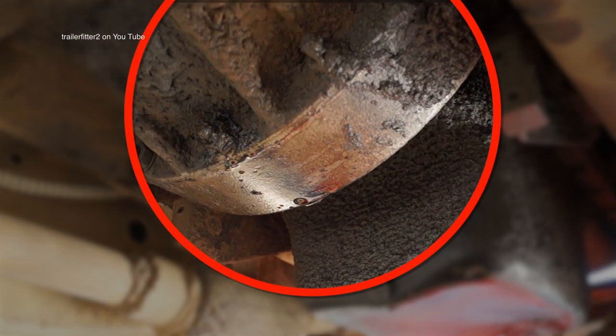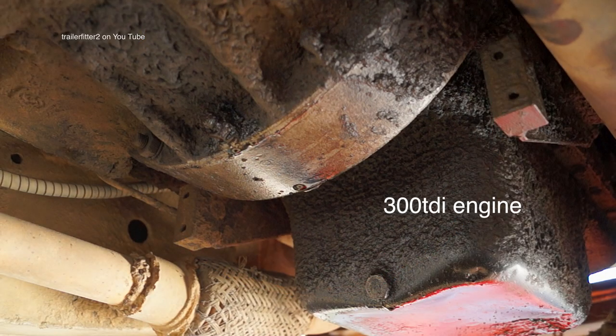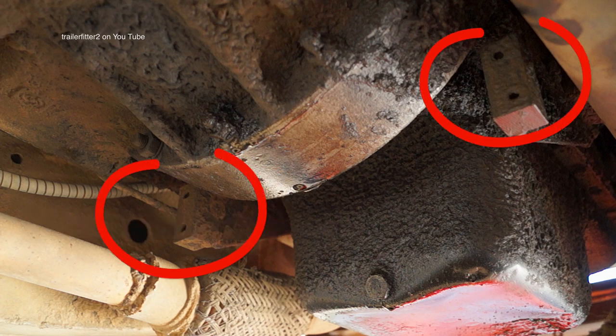What's also very interesting is the flywheel housing here, mating the 300 TDI to the LT77 gearbox. This is actually off a naturally aspirated diesel — and it works, you could find worse. What happens here though is it leaves the strengthening webs of the 300 TDI redundant. You can see this up here — something to look out for.